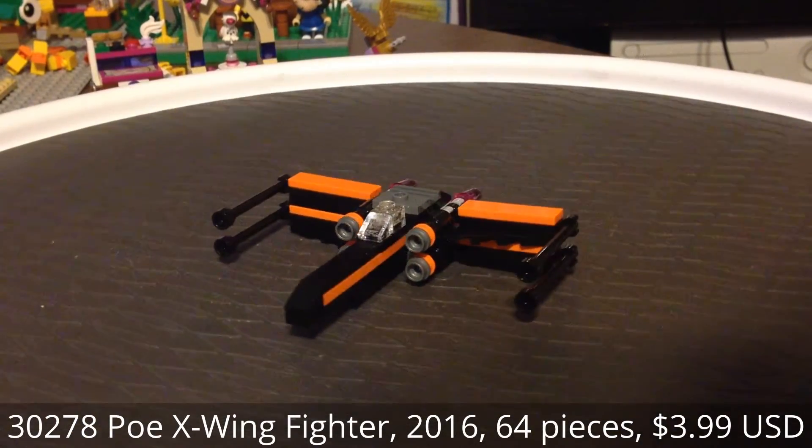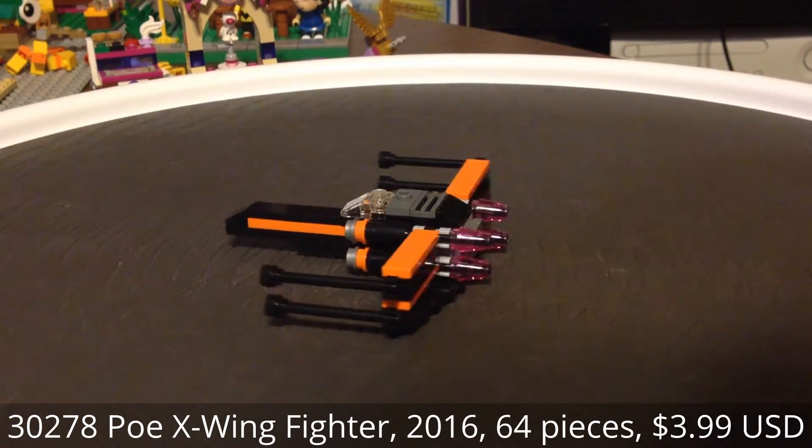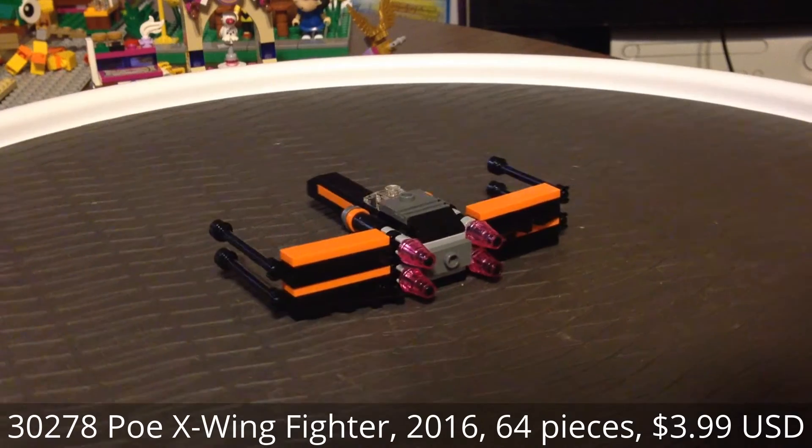Hello everybody, this is Maniac for Bricks, and I'm here with the posed X-Wing Fighter, the miniature version, from Lego Star Wars.